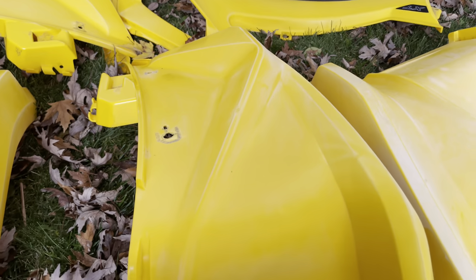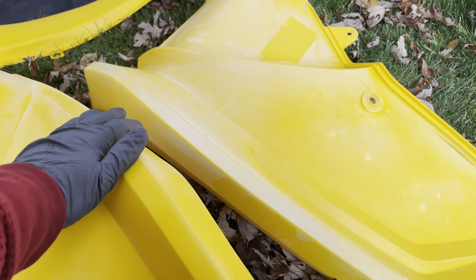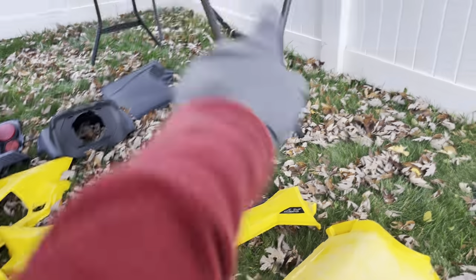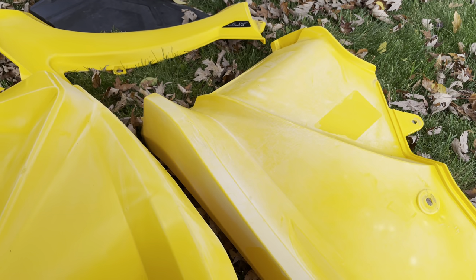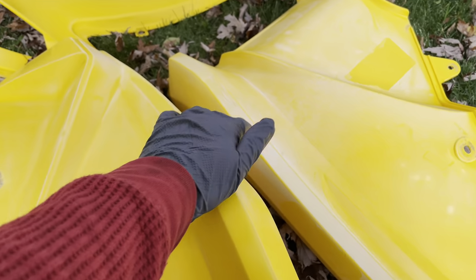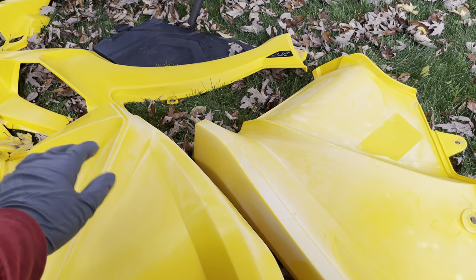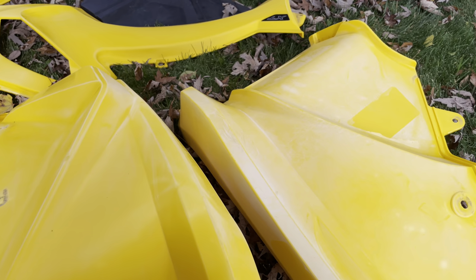I already sanded all of these plastics down — the yellow ones with 400 grit, and those ones with 600 grit as well as the hood. Just the ones that were more damaged and more faded I sanded with 400. And I'm going to take these to 600, 800, 1,000, 1,500, and maybe 2,000. I don't want to go too crazy on it, I just want to make them smooth.